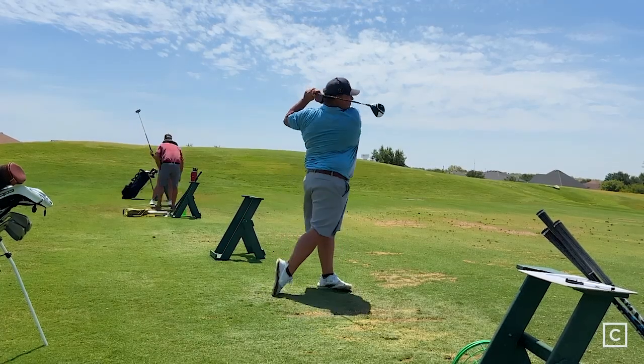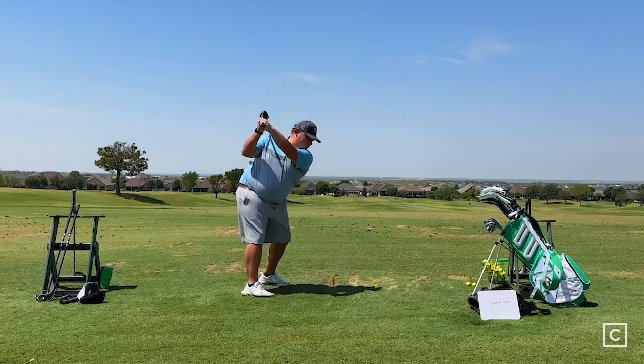Overall I'm pretty impressed with it as a higher handicap, forgiving club. Distance is great — it helps get the ball in the air. Anybody who's struggling with a fairway wood in the past, this is really going to help them get the ball in the air and get more distance. Very forgiving, draw biased — it's eliminating half the course, which really helps. There's no miss right.